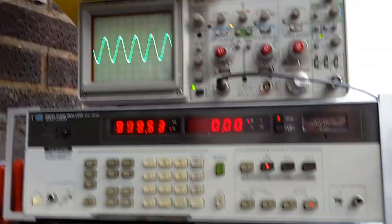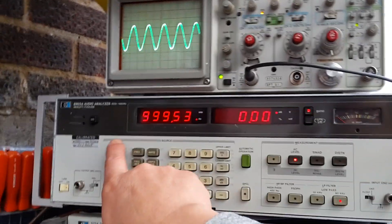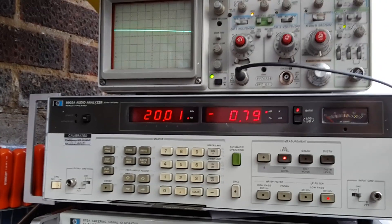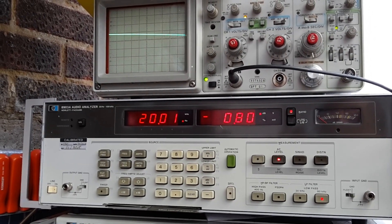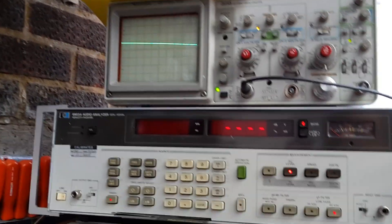So there's our reference level again — 0 dB. I'm going to start the sweep. It's still down. I'll start the sweep now.